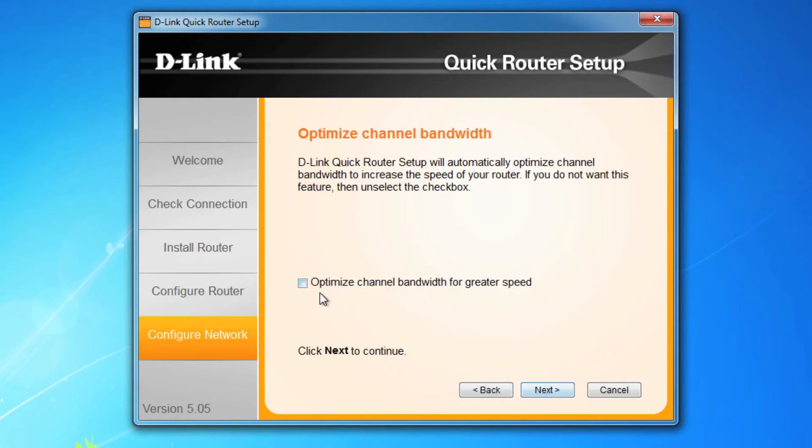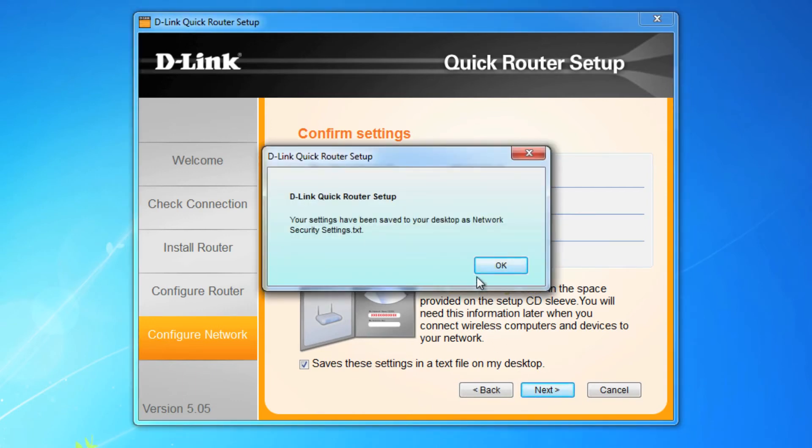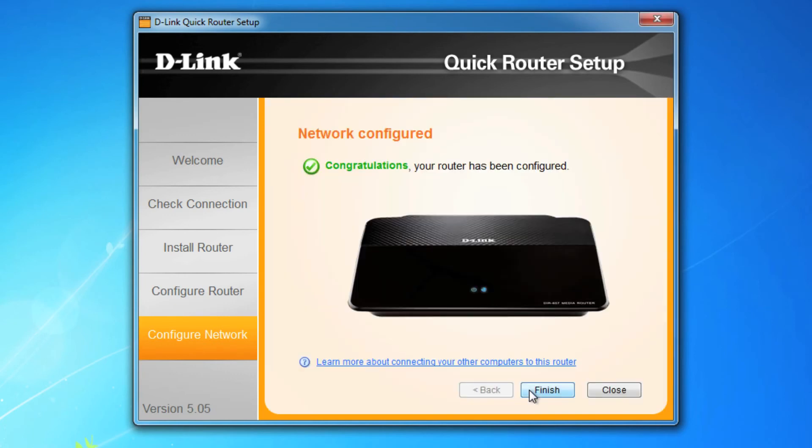Optimize channel bandwidth is another cool feature you can choose to check, or just click next to continue. Lastly, the Quick Router Setup Guide provides a summary of your settings and everything you should know and probably write down. Luckily, your guide will also create a file on your desktop with all the settings. Give your router a few moments to implement the changes, then click Next and then Finished.